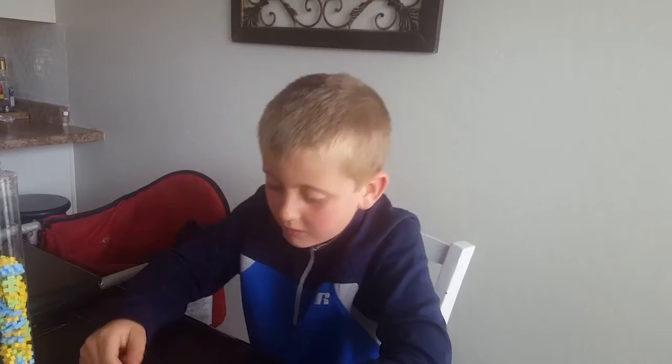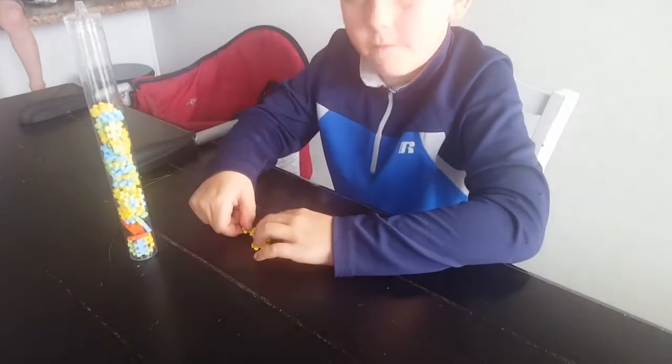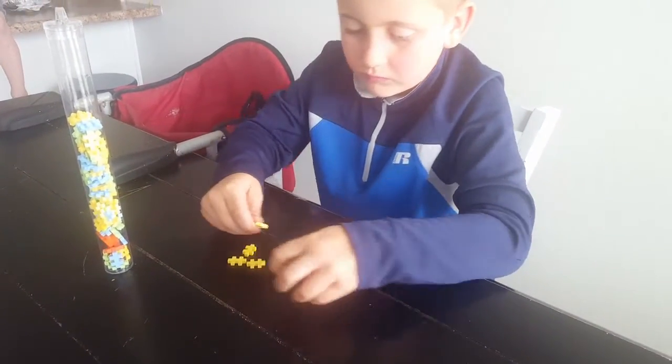So you have to make a flower pot out of Plus-Plus. This is my very first video and I'll get started.